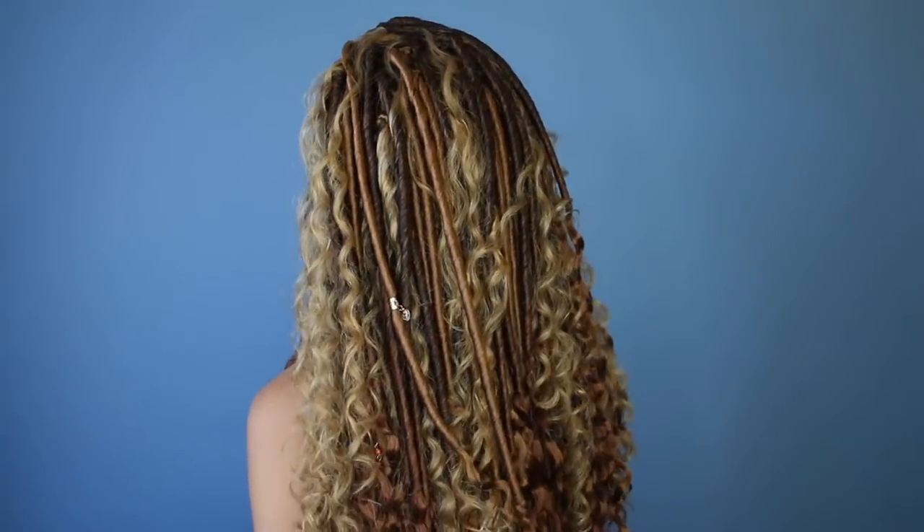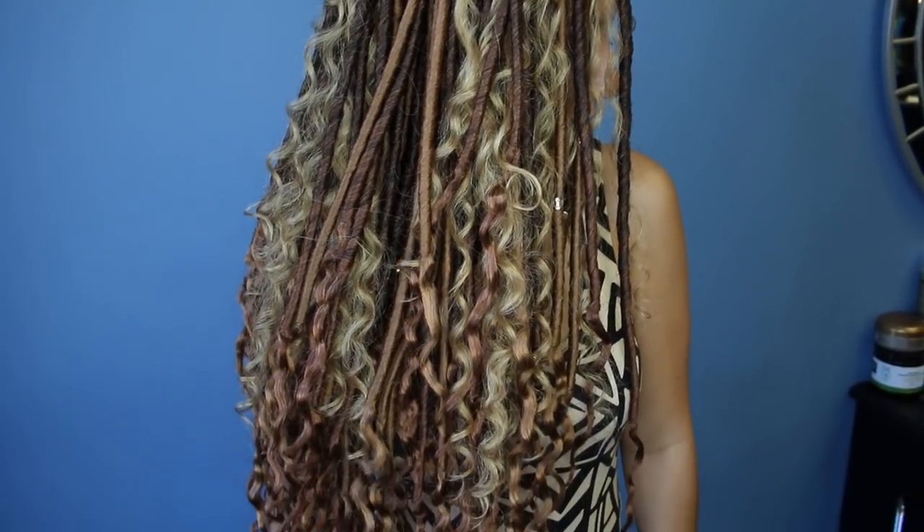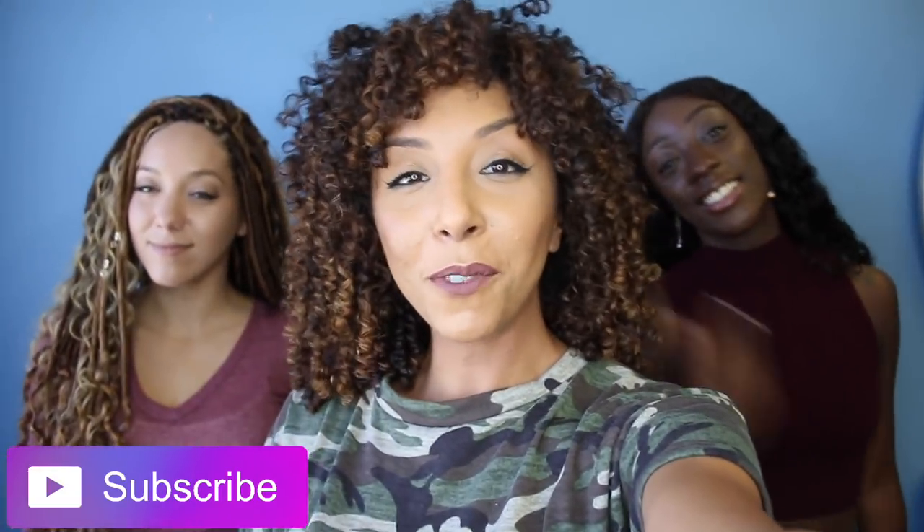Look how beautiful these crochet faux locs turned out — Kamara did an amazing job. This is a great protective style for curls in the summer: if you have a lot of swimming to do, you're going on vacation, or don't have time for your curls, this is a great option. And it only took two hours versus six or more hours for a traditional braid install. Ashley's hair looks so good! Make sure you follow Raw Intuition and Ashley underscore Grisbyan. Give a thumbs up and subscribe — new videos post every Friday and Sunday.